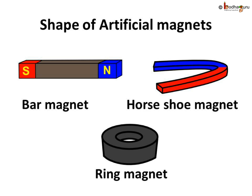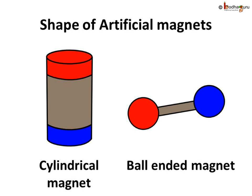Humans have made magnets of many shapes: bar magnet, U-shaped horseshoe magnet, ring magnet, cylindrical magnet, and ball-ended magnet are the most famous ones.